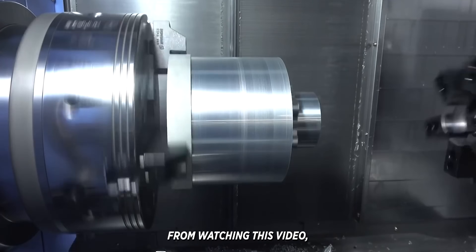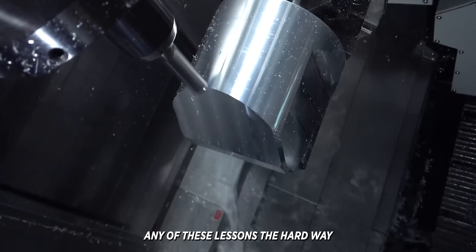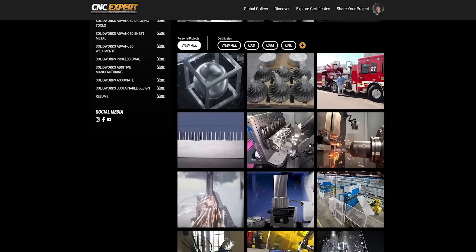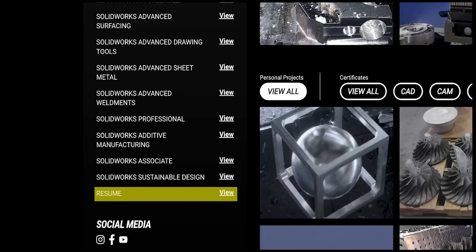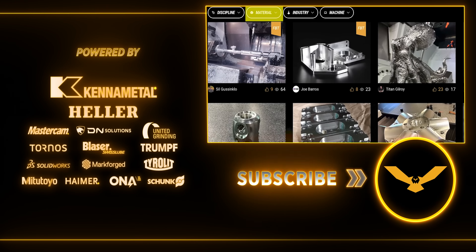I hope you guys gained something from watching this video and I hope you don't ever have to learn any of these lessons the hard way. If you haven't set up a CNC expert profile yet, go sign up now and share your parts with the world. Make sure you're taking advantage of everything that platform has to offer. Leave a like, hit that subscribe button, and I'll catch you guys next time.